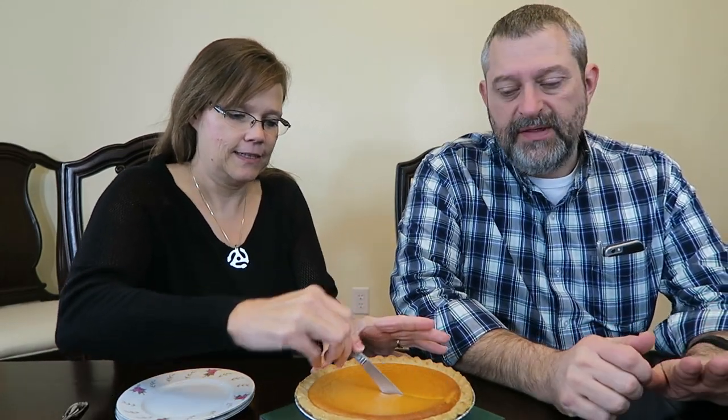It was in for 15 minutes — that should be enough to warm it up pretty good. Because you're not really baking it; it's already baked. You're just heating it.